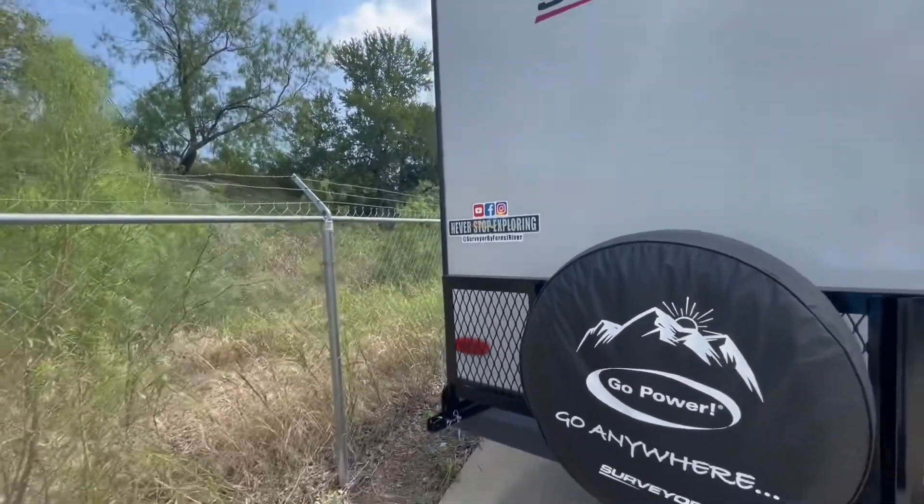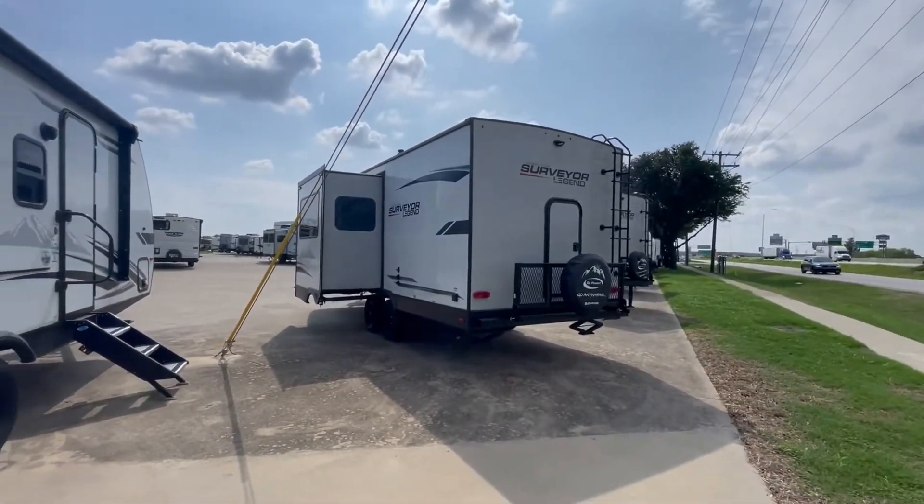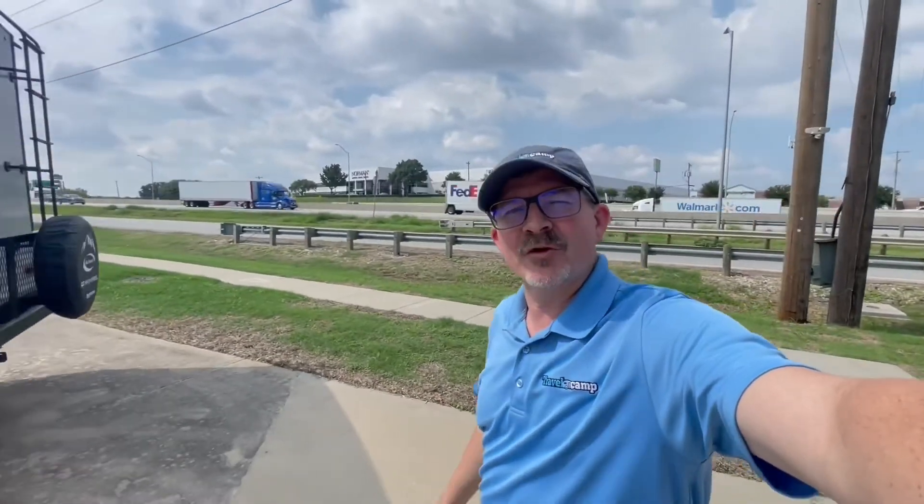As the sign says, never stop exploring. Come on down and check out our Surveyor Legend campers, our pods, and everything else at Travel Camp of Dallas. I'm Robert — hope to see you soon!